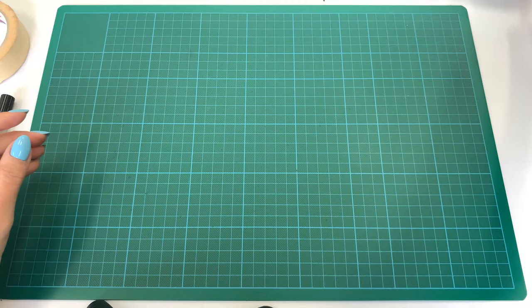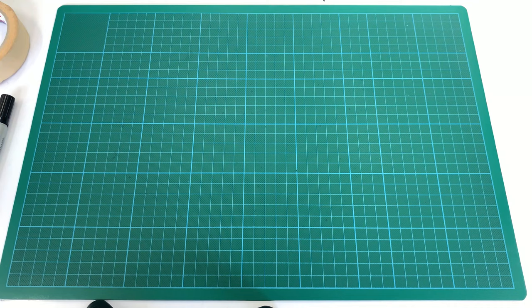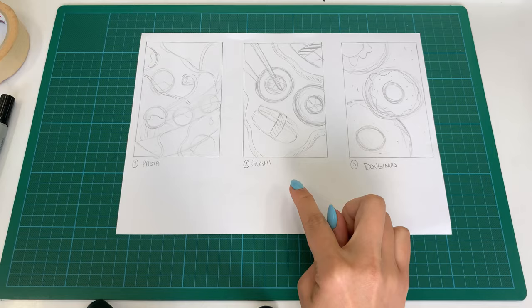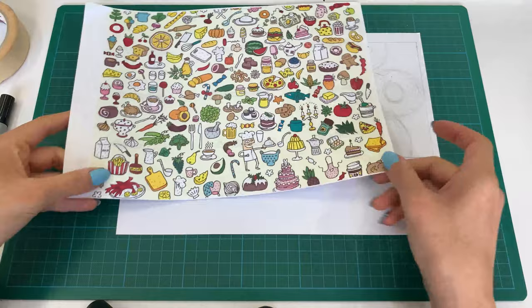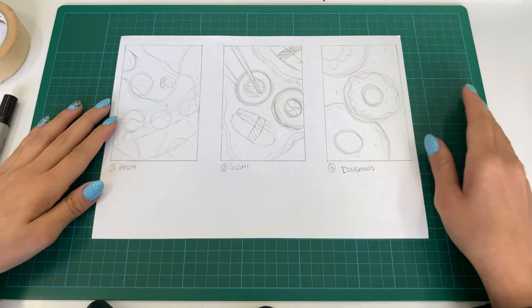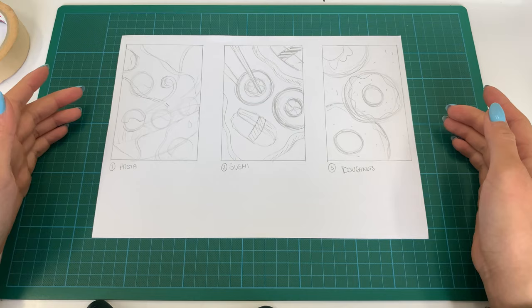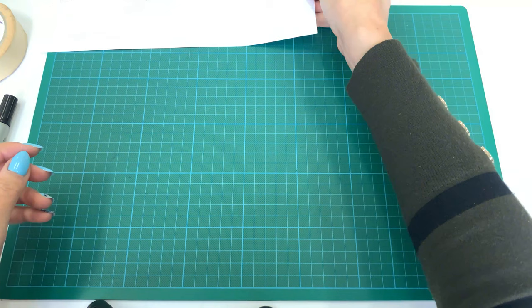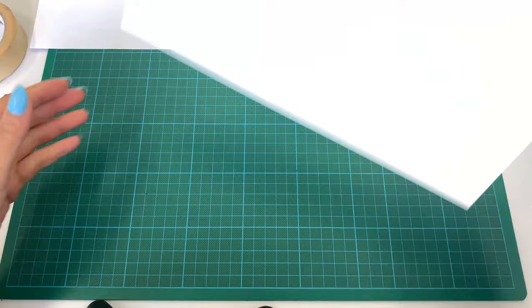Some other tools you might need are a plate or tray for your cup of water and paintbrushes, different types and sizes of brushes, some tissues to clean your brushes, and a nice palette. Prior to this video, I've already created three different sketches of compositions I'd like to work with — very quick sketches to show how to work with the space.